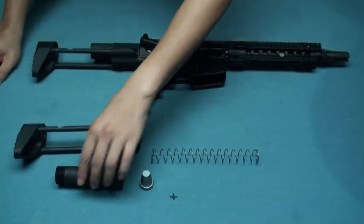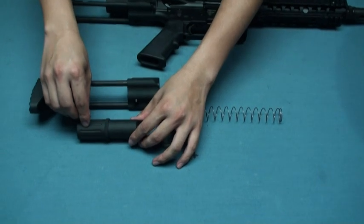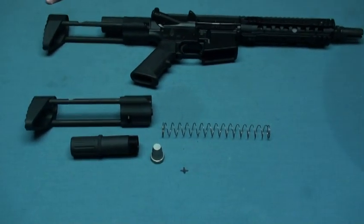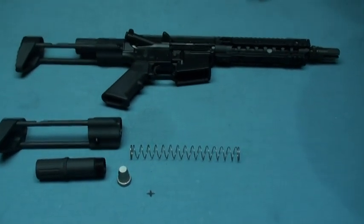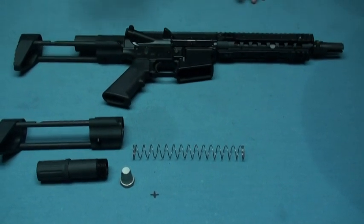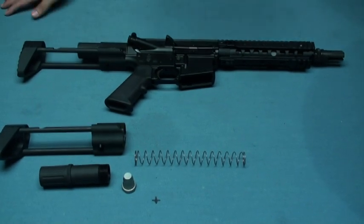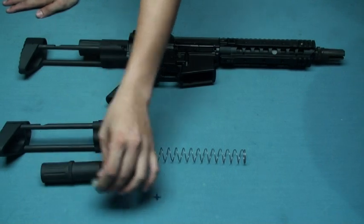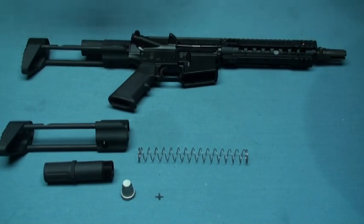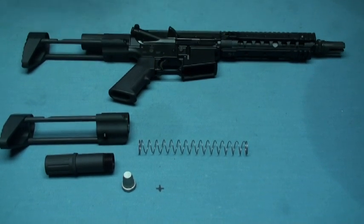It should be able to mount with different companies' products like GHK, WE, and KWA — it should fit with all those companies' products. But the difference is that the bolt length is a little bit different, so you may have to choose a different gasket to fit in the space inside the spring guide tube. Make sure the bolt won't go back too far, and you should find out the numbers on your own.